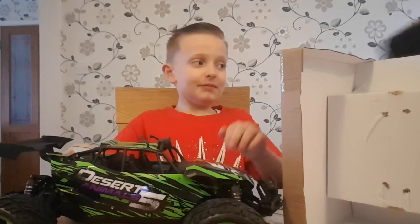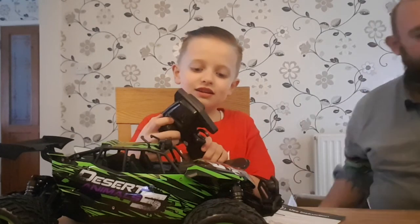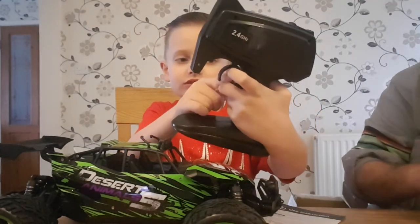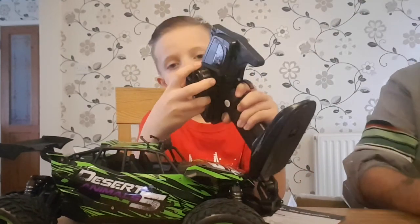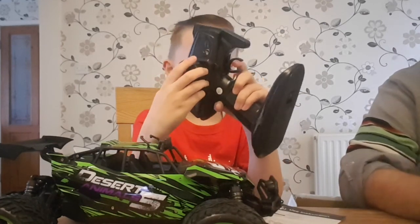There's the remote - that's a pretty cool remote, isn't it. Pretty big remote, it's like the same one we had but bigger. It steers in the same way, so it's got a wheel to turn it and a trigger. It's not like the remotes that we had on remote control cars when I was a kid.